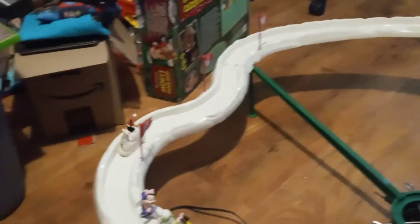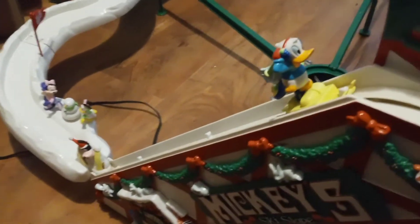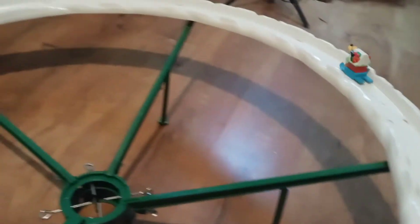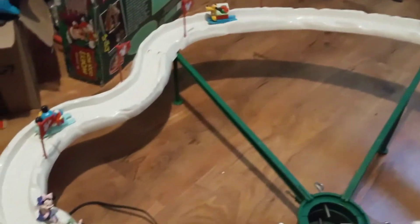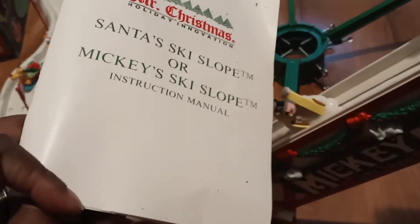They're supposed to go all the way around — I might have it uneven or not set up quite right — but what it's supposed to do is actually go down the slope like that, around, and then back down like that. And then all the others are supposed to actually do the same.